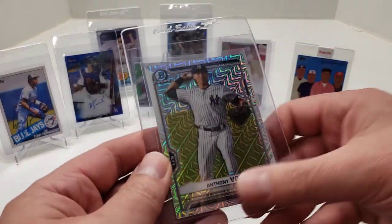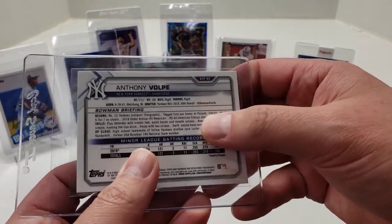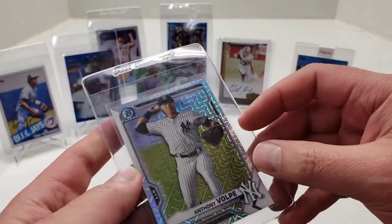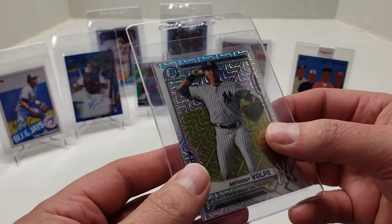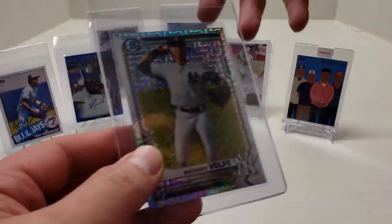Another hot prospect: Anthony Volpe. I don't know if he's going to break in this year, but it's a Bowman Chrome Prospects — this is a Megabox, not numbered. Looks good. Local card show pickup. I'm going to get it graded.